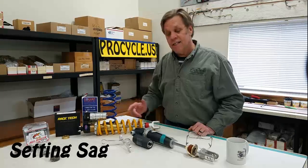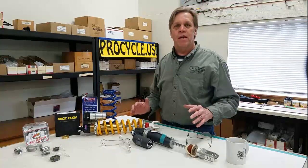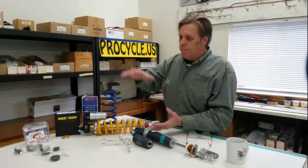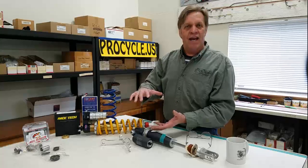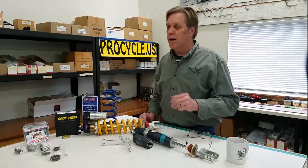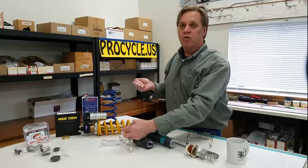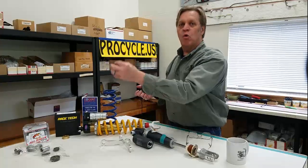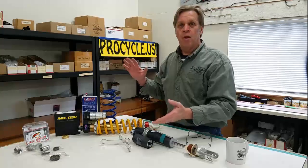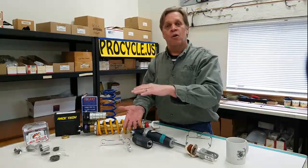Setting sag — a very good question. Sag is something that's almost like a mythological number. Traditionally, and as a good starting point, whatever your overall travel is, the bike fully suspended — when you sit on it, one third should sag down. So if you have 12 inches of travel, when you sit on the bike it should compress about four inches. You want to pull the bike all the way up, make sure it's fully extended, and from your axle straight up to the fender/seat area, put a piece of masking tape and measure. If that's 30 inches, when you sit on the bike you want that to only collapse four inches — so it should be down to 26 inches.